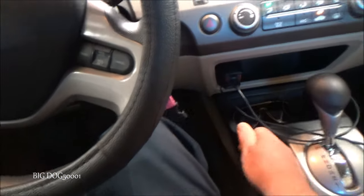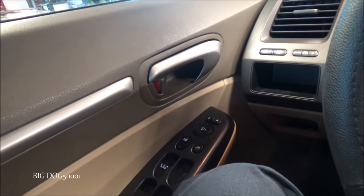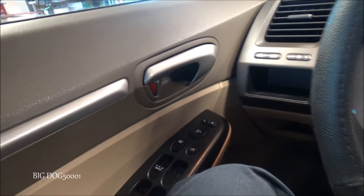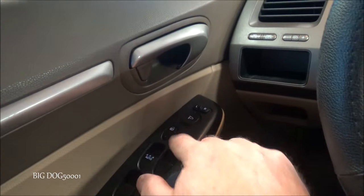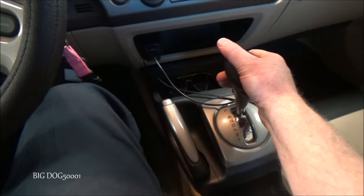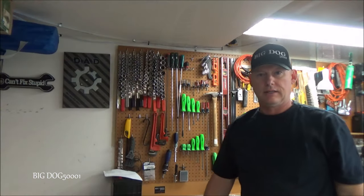Let's verify everything is disabled. With the vehicle running and parking brake off, put it in reverse — it did not lock them. Now back in park, I'll lock them manually, then go into drive. If we did it correctly, they should stay locked when we go back into park — and you can see they did. We're all fixed.